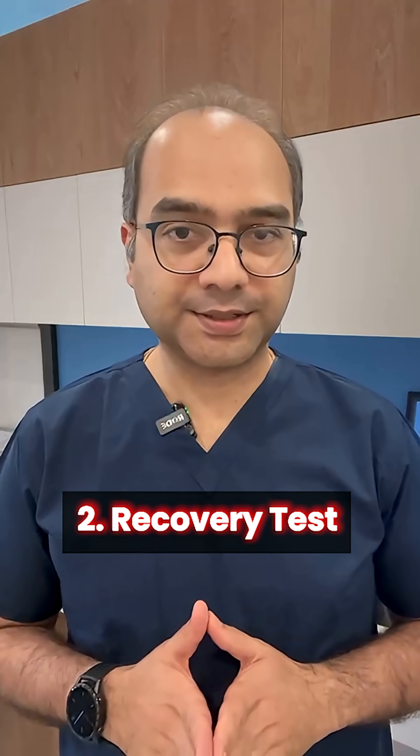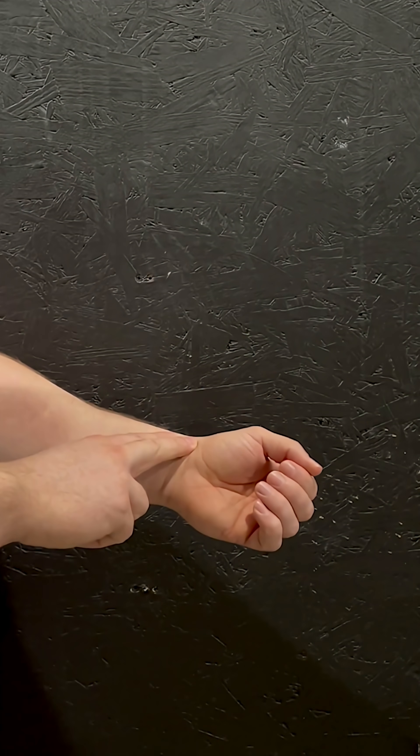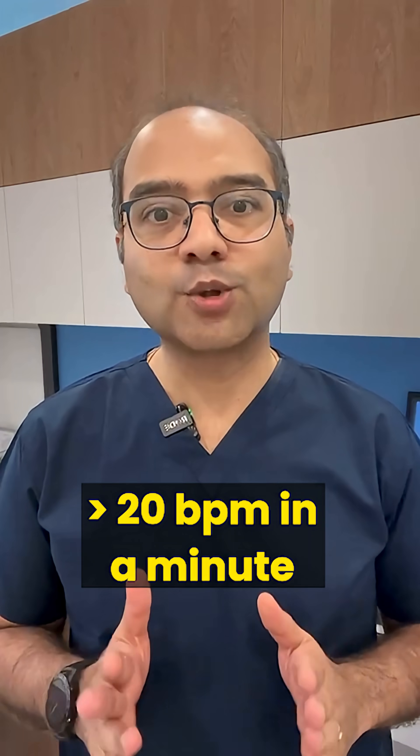Second is your recovery test. Climb stairs for one minute, then rest. Count your pulse at one minute and two minutes. If it drops by more than 20 beats per minute, that's a good sign.